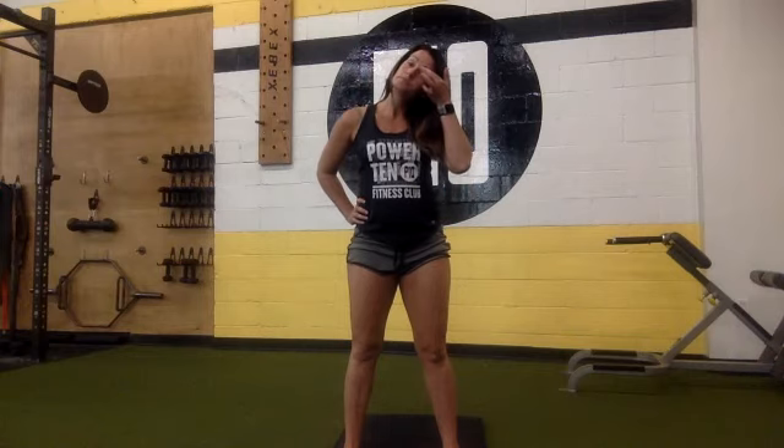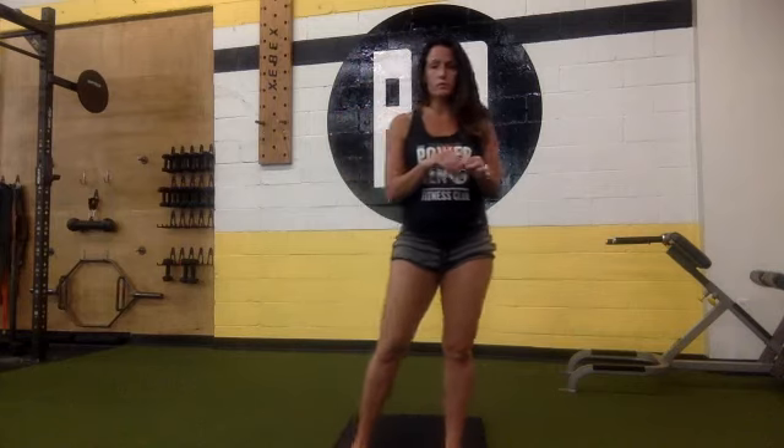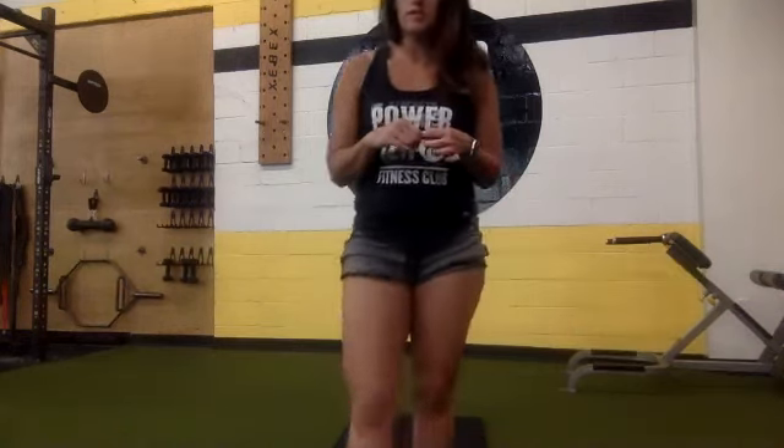Nice guys. When this minute's up, we'll do a quick stretch and then you guys are done. Halfway there — pressing overhead press, and down, and press, and down. 15 seconds to go. 10 seconds. Five, four, three, two, one, and complete.